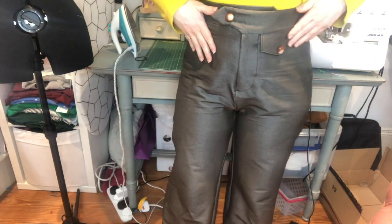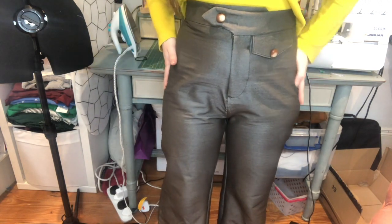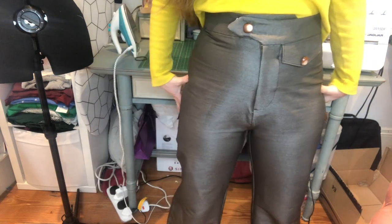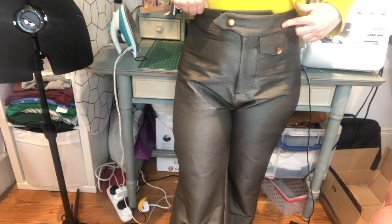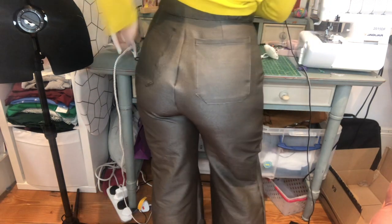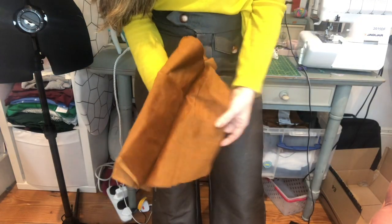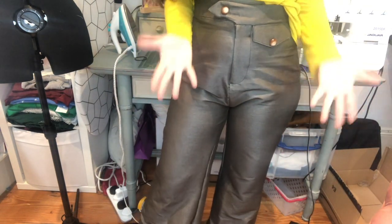I made them out of stretchy khaki bengaline. The fabric is nice but makes a lot of noise when I walk. The problem is in the crotch area — I made it too long and should have taken some fabric out of the crotch. I do really enjoy the waistband and this little fake pocket. Another issue is the bum — there's a little point there that shouldn't be there. But for a first attempt I don't think they're hideous, and I've already cut fabric to make them again.